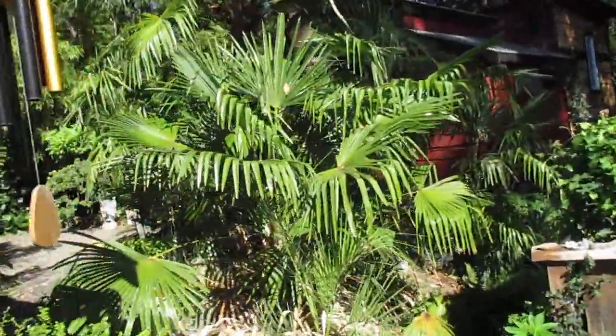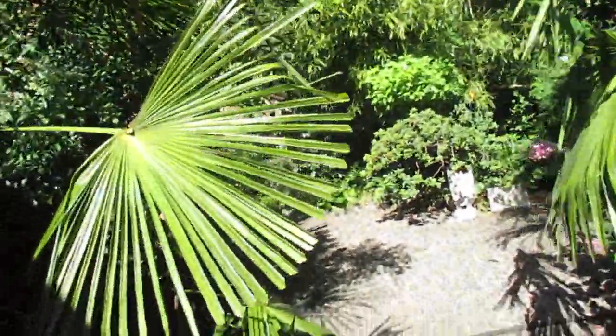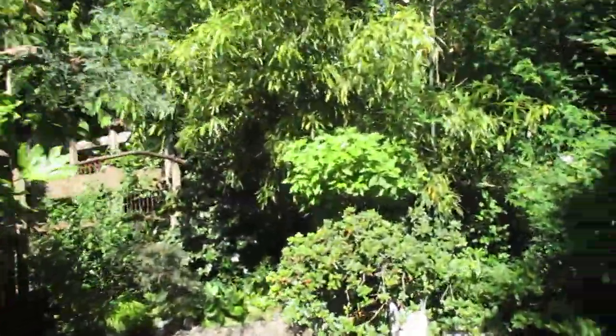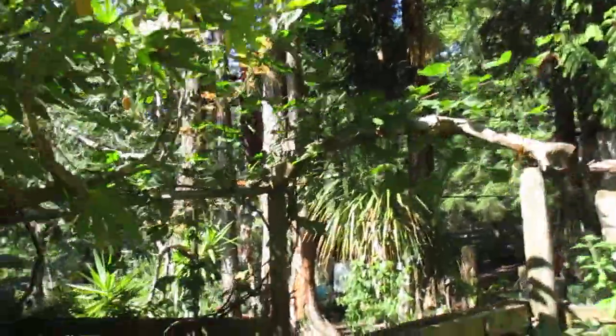Hey guys, I'm going to show you something that is quite beautiful — I rather enjoy seeing these things bloom. What we're going to look at is a eucalyptus parvula, or small leaf gum.